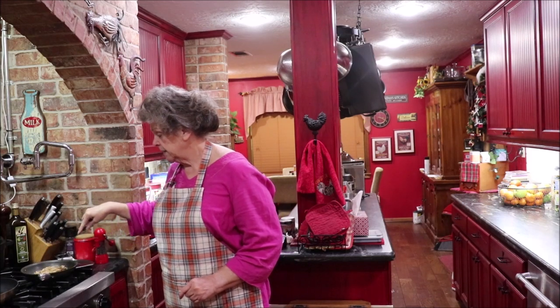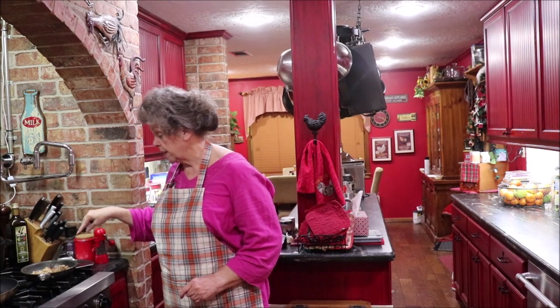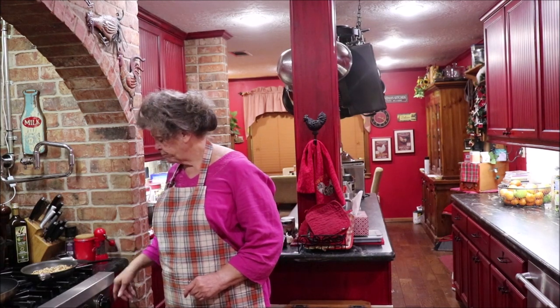And I'm going to add probably three-fourths of a cup of just regular raisins. But I'm going to bring y'all over to the mixer, let you watch me mix it up.